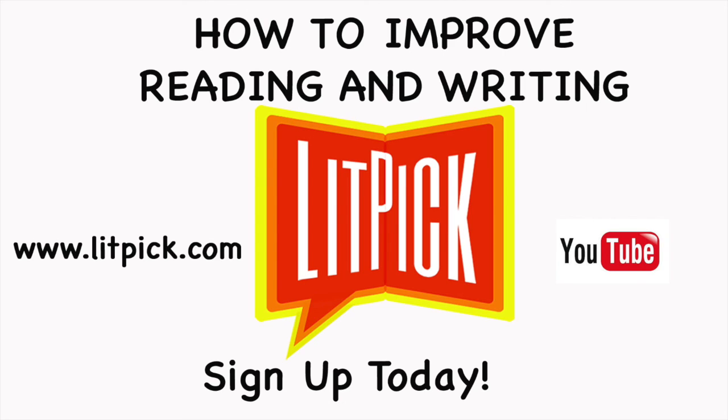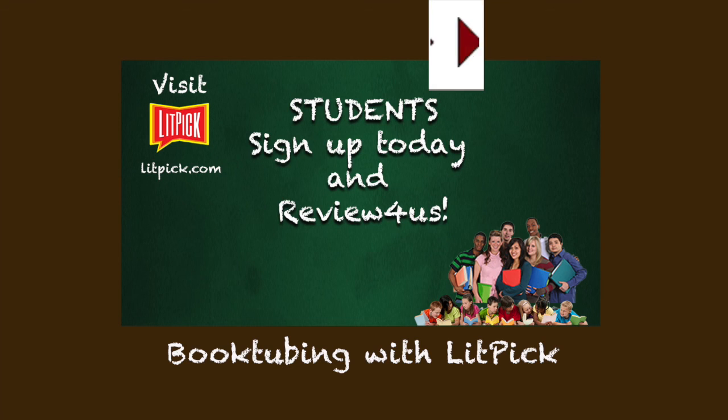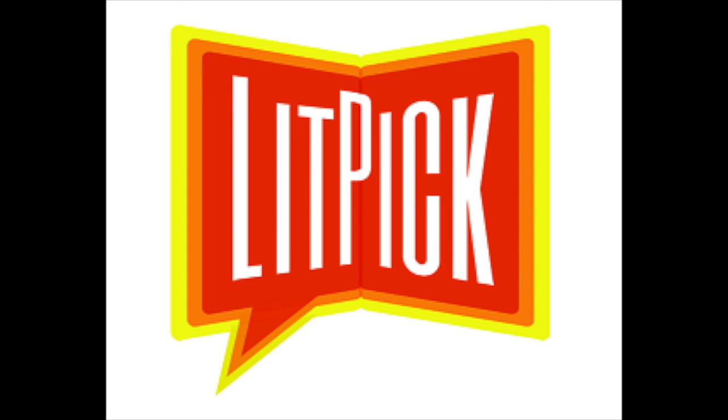Students, sign up today to review books and begin improving your reading and writing with LitPick. If you like this video, hit the like button below, share it with your friends, and be sure to subscribe to our channel. Thanks for watching.